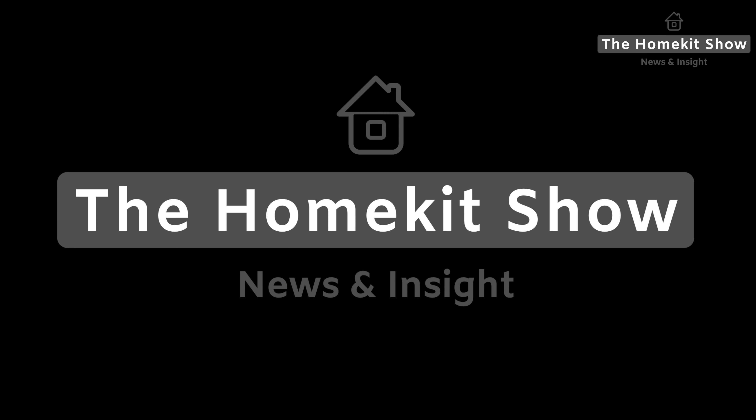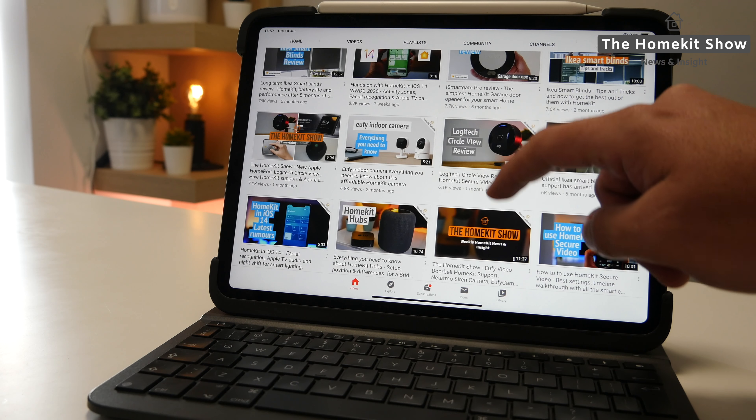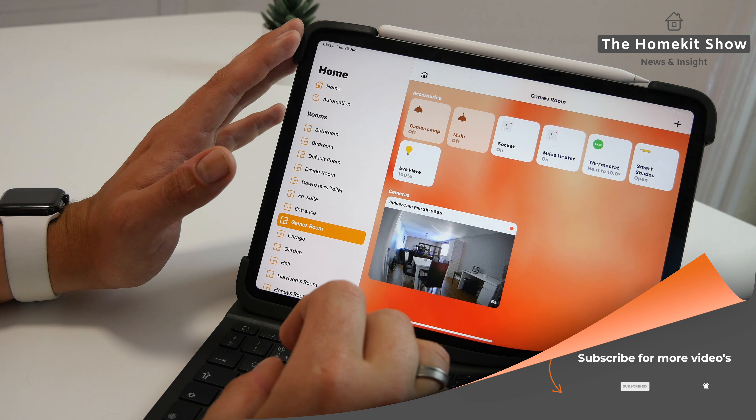Welcome back to the HomeKit Show. This channel is dedicated to everything HomeKit — news, reviews, and tutorials. So if you are new around here and you're visiting for the first time, don't forget to subscribe and also hit the bell button to be notified when new videos come out.